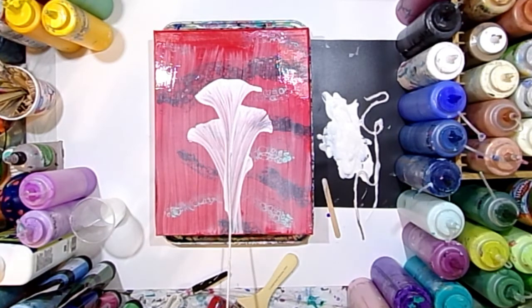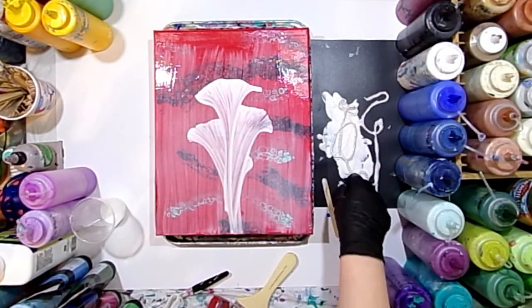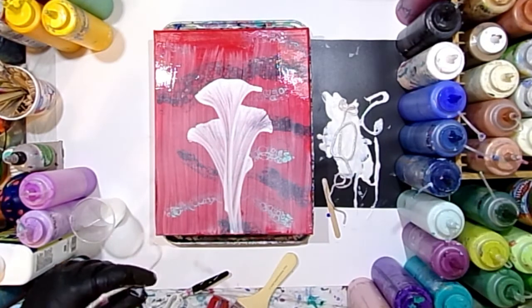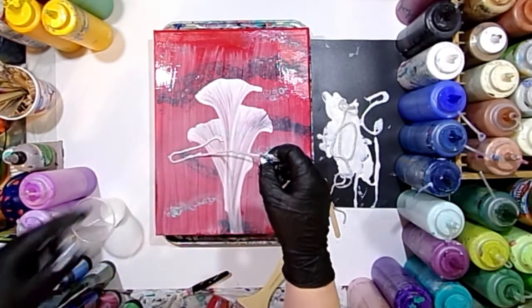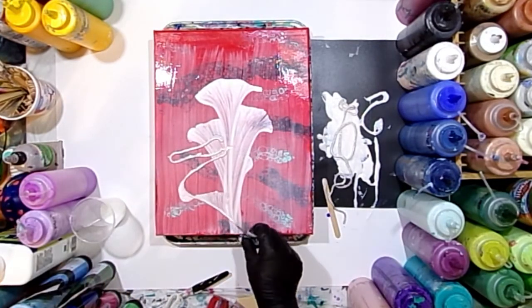You're going to pull it parallel with your canvas — straight parallel. You don't want to pull it at an angle, lifting up or pulling down, just parallel with your canvas. Then I'm going to set that longer string aside — I used it for the middle taller one — and I'm going to do a slightly shorter abstract flower on each side of that middle taller one.